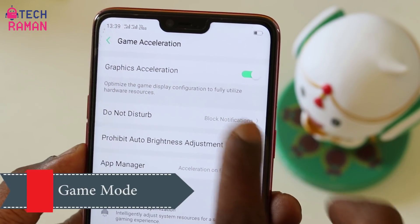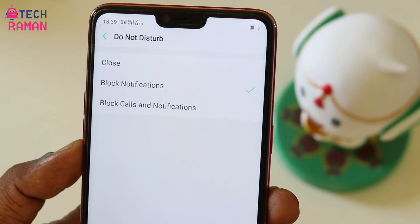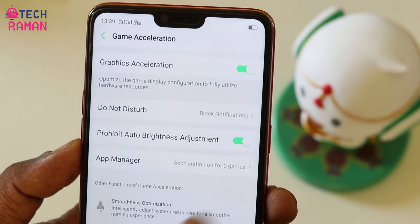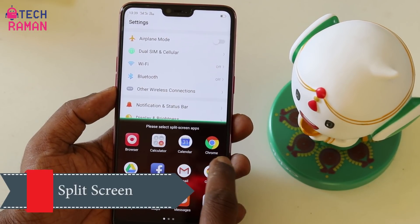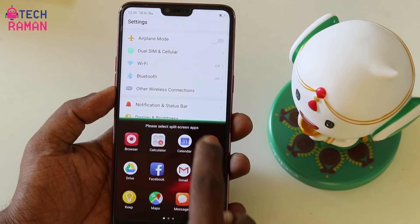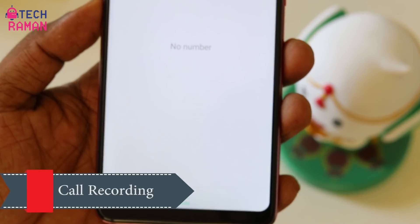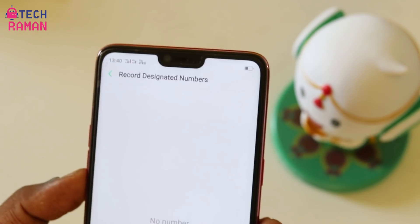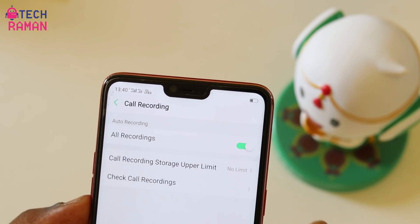There is a game mode which works like a Do Not Disturb mode, so when you are playing a game you can have an undisturbed gameplay experience. The phone also supports split screen — you can swipe with three fingers from the bottom upward and the screen splits so you can multitask. There is also support for call recording, where you can record calls from specific designated numbers, all unknown numbers, or practically all calls.